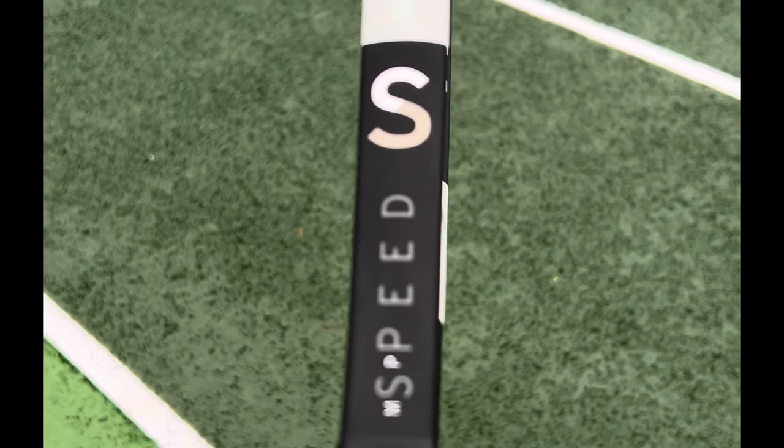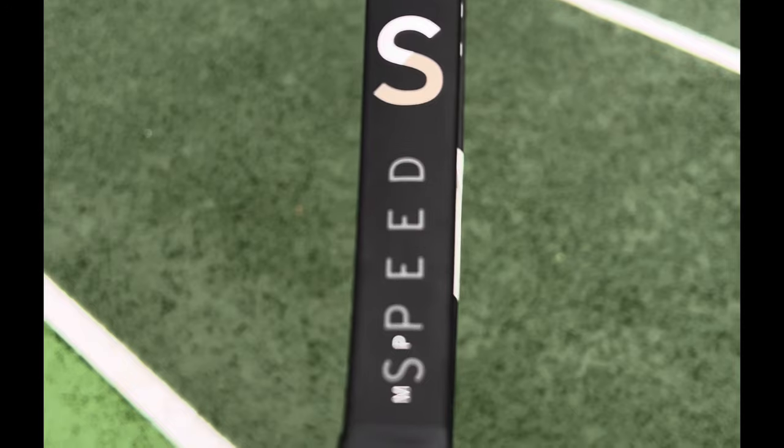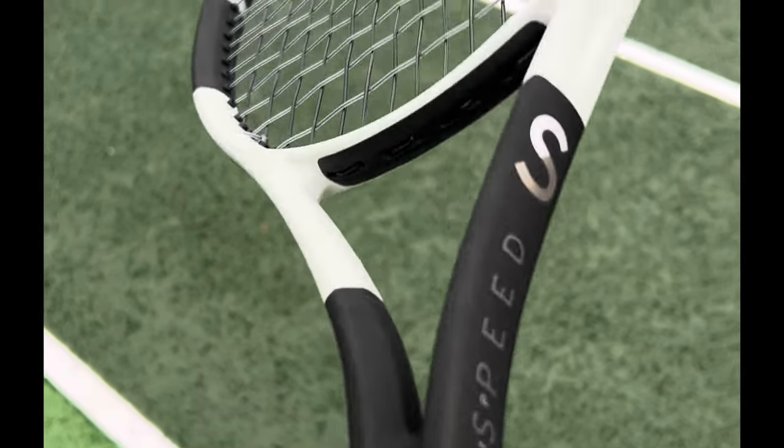Hey everybody, Andy from Tennis Euphoria, bringing you some thoughts on the Head Speed MP 2024.